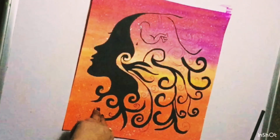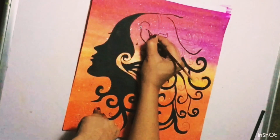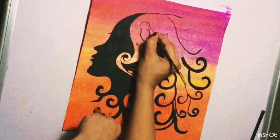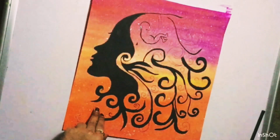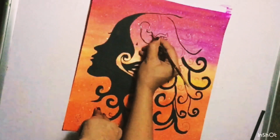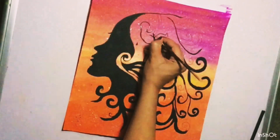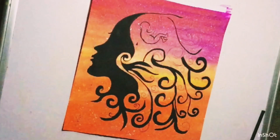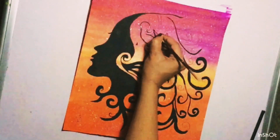This is a very easy painting, so you can make it for your living room or office. You can also make this painting on the occasion of Mother's Day, Women's Day, Children's Day, or any normal day. You can also give it as a gift to your mother, sister, or any woman you love — she will love it.